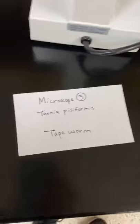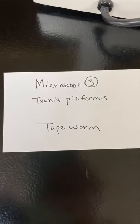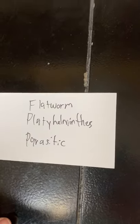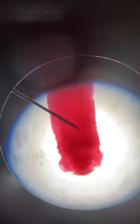Microscope three: this is a tapeworm, which is a flatworm, phylum Platyhelminthes, and it's parasitic. This is its head right here — you can see the hooks and the suckers.